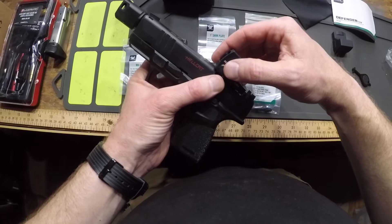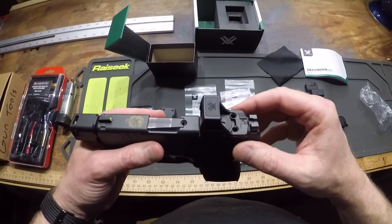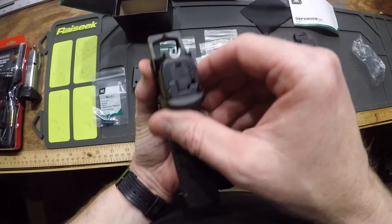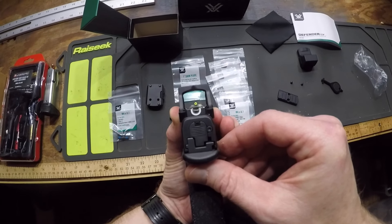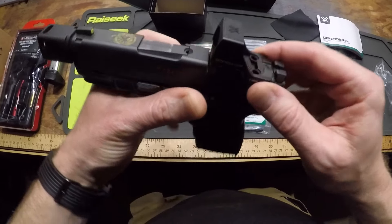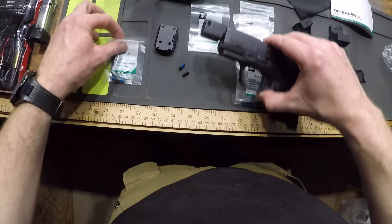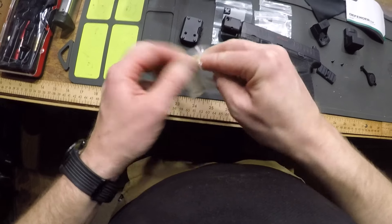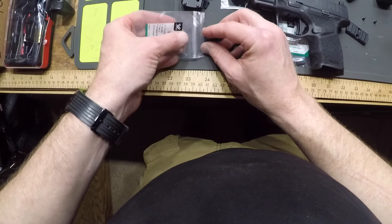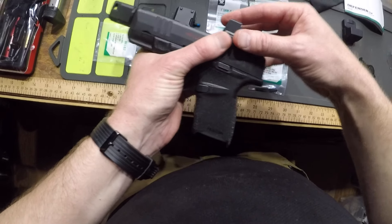Let's take a look. Once I bolt it down I'll let you see it. Yeah, there you go — it does co-witness. And it's a good size. I'm not going to zero this on camera, although maybe I could. We'll see how I feel about it once I've bolted it on.